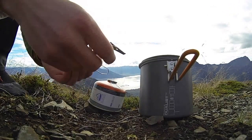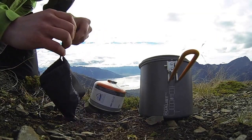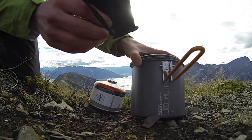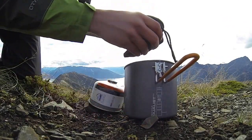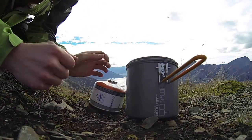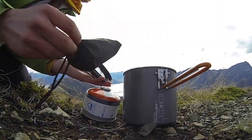Pull the pot support arms back in, and it's all stowed away. You can actually throw it in your Dualist — see, all these things fit in the Dualist — so you can just throw it in there with all your pots and everything. And now you've successfully used the stove and stowed it away.